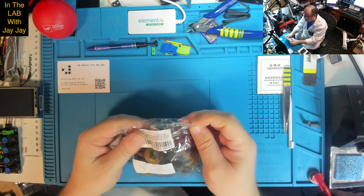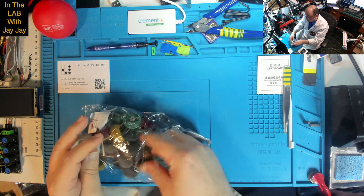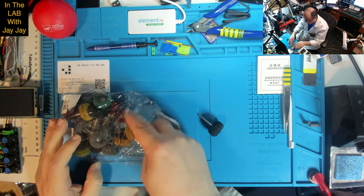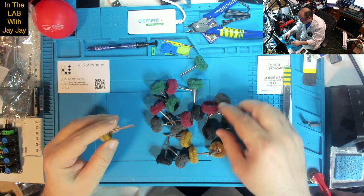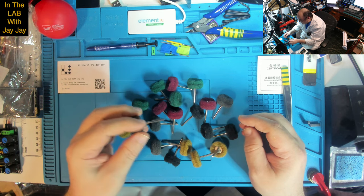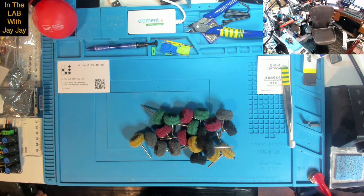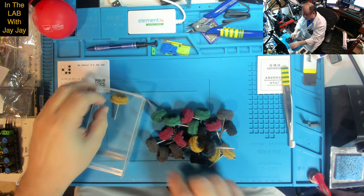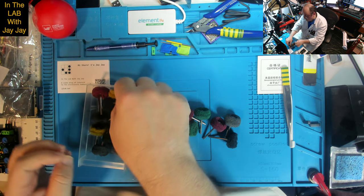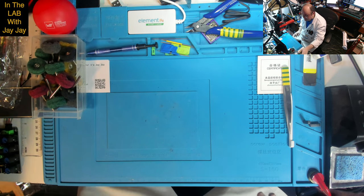These are like nylon abrasive things for the rotary tool — just a mild abrasive. You put it into the rotary tool and then you can scrub things up. They come in different colours. I don't know if the colours are correlated with grit or anything like that — I would assume not. I wonder if we could fit them all in one container. Probably not — they're not all going to fit, so they can have two containers. I'll sort that out later.